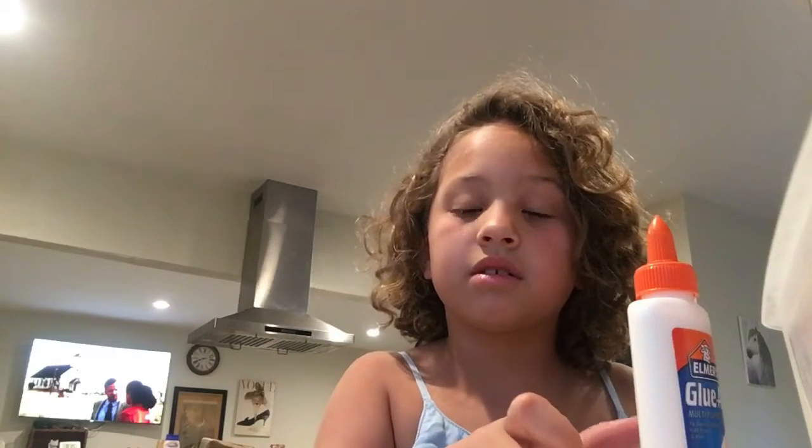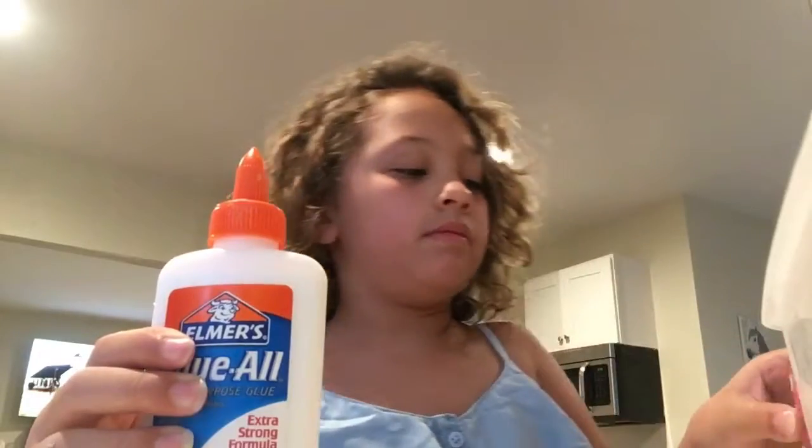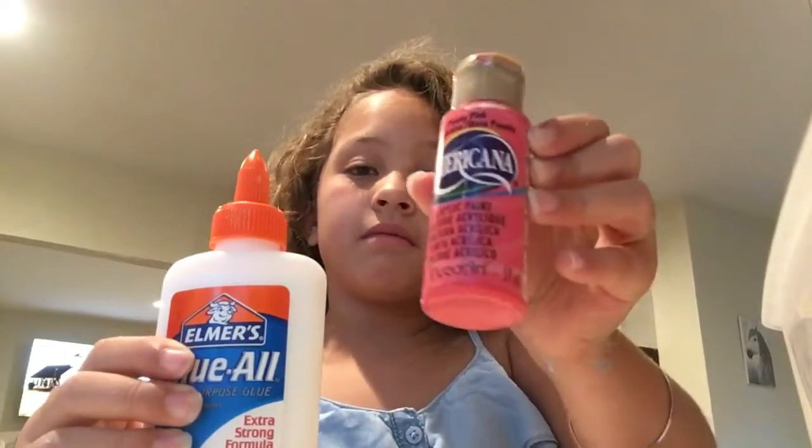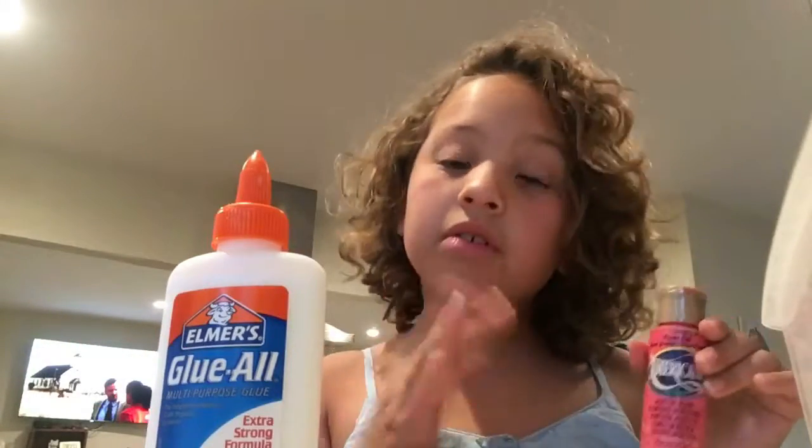If you don't know what slime is, basically you just play with it and mess around with it. You could just look it up. You need glue. You don't need to color your slime, but I like to add paint to it, or you can use food coloring.